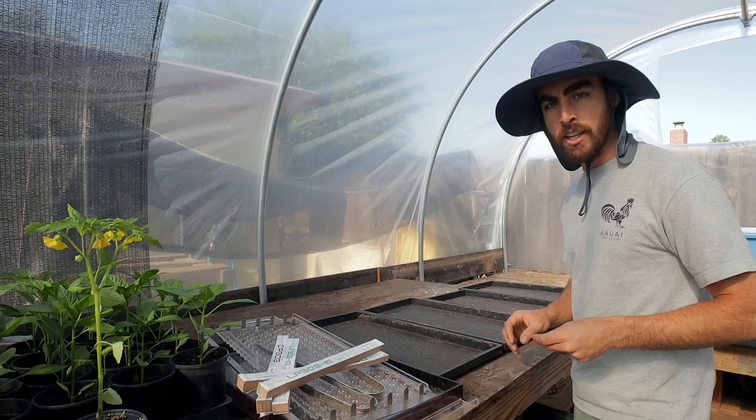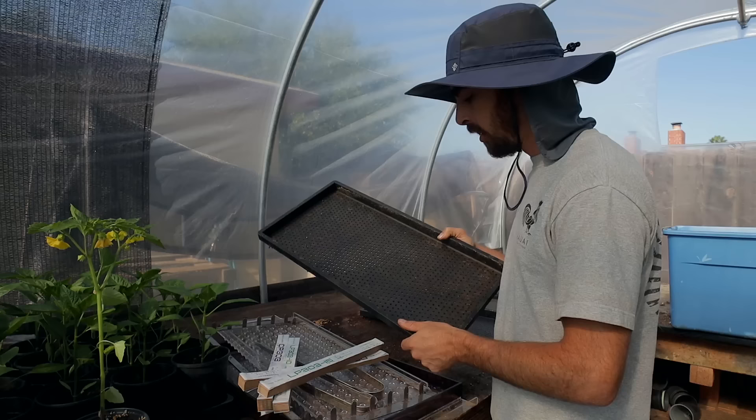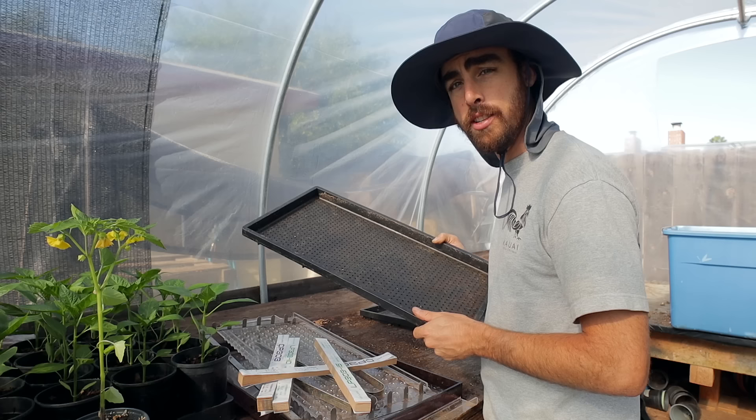All of my stuff here is from paperpot.co — this is Curtis Stone and Diego Footer's business where they've got all the best stuff for the paper pot. I'll just explain what all these different things are, and then we'll get into it. We're going to start setting up the chains, adding our soil, and dropping our seeds. It's super easy and quick.